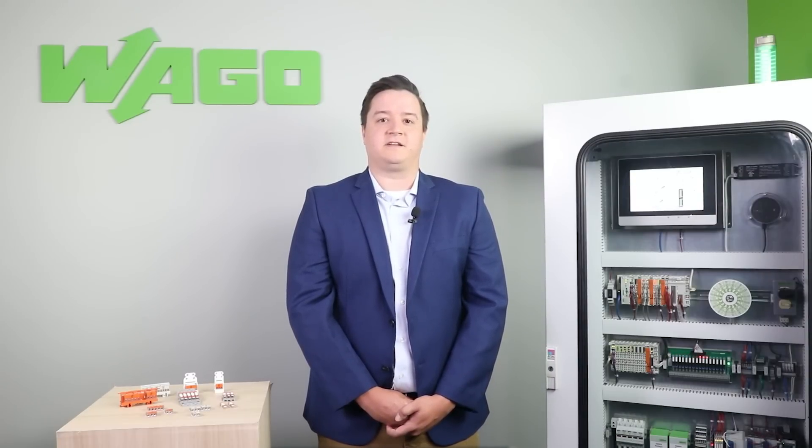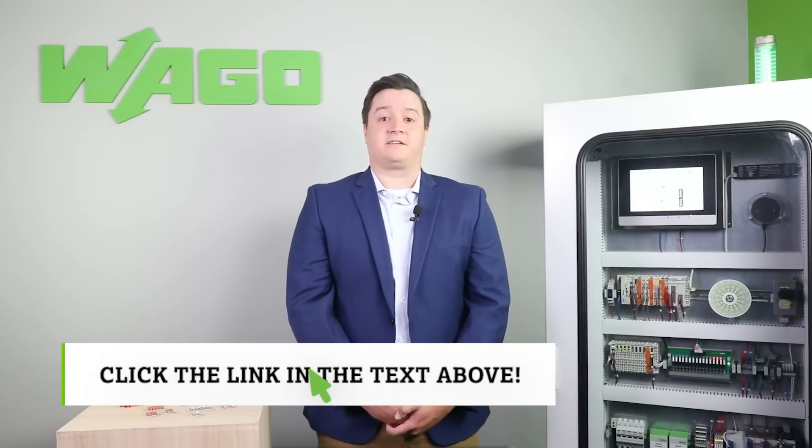To learn more, request some free samples, or see where you can purchase our 221 series today, click on the link in the text above.